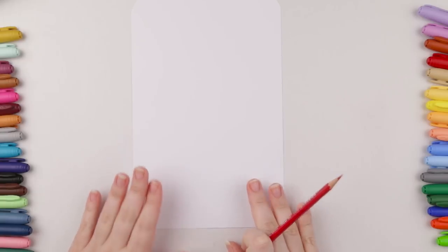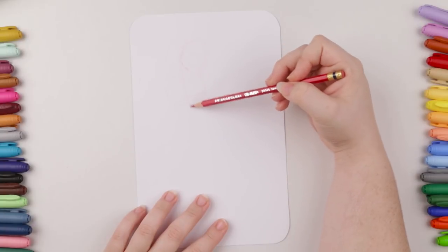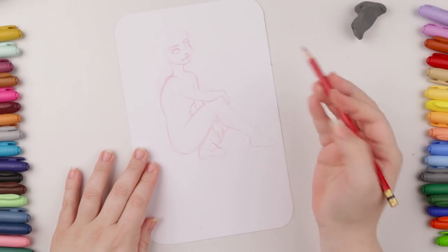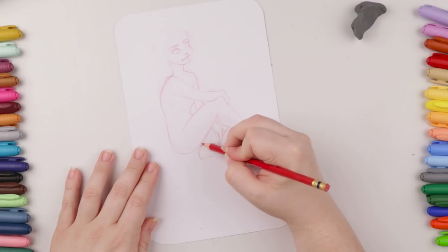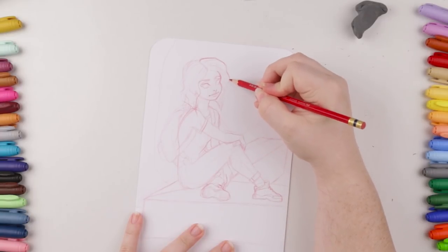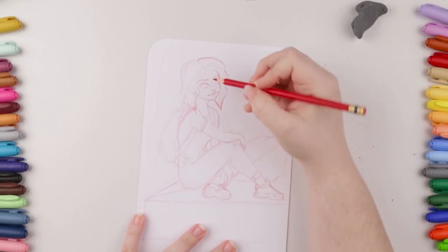Alright, so now I'm going to start creating a character. I'm using my Prismacolor Col-Erase extremely lightly. Okay, this pose ended up being a lot harder than I had hoped — I just want to go with something more relaxed instead of too posey. Now that I have the pose down I'm just going to darken certain areas to see them better.